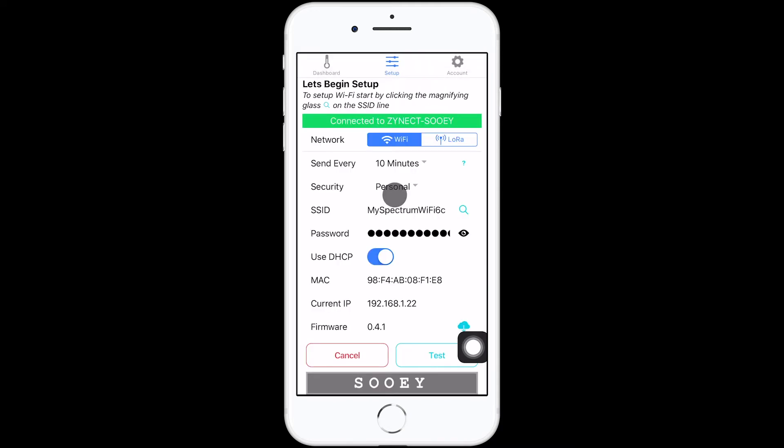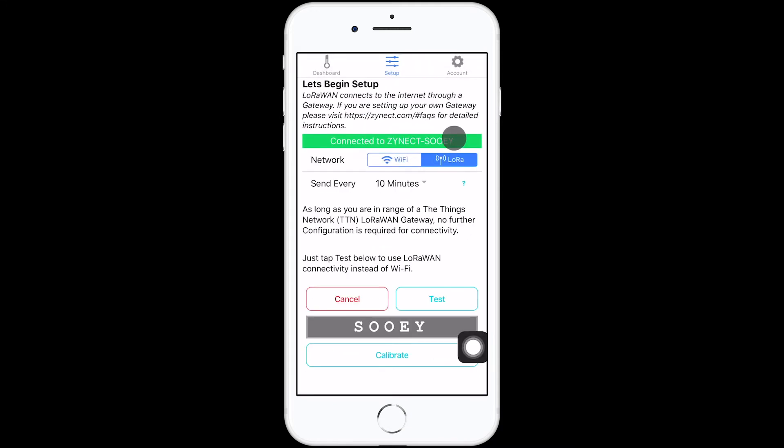For LoRaWAN, once your Base Station is set up, click the LoRaWAN tab. Test the connection and then save.